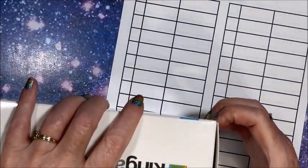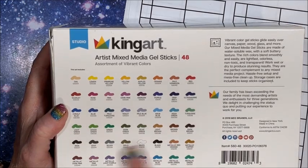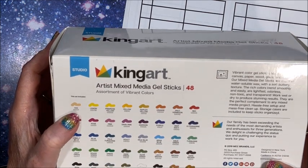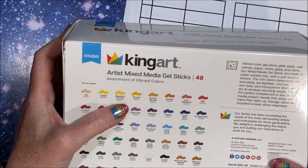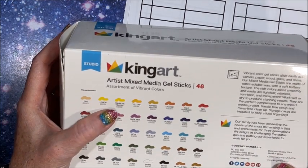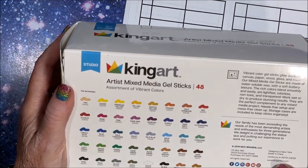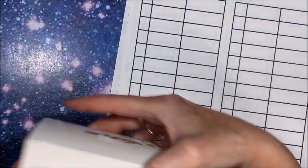The 48 set also has the color swatches on the back, which is promising. Interestingly, the names and numbers here start with GS - so GS001 is tan, while the 24 set just had 001 as light tan. GS presumably stands for gel stick. When I write the color and number down I'm just going to drop the GS and write the number itself - it's a bit redundant and will fit in my little box better.